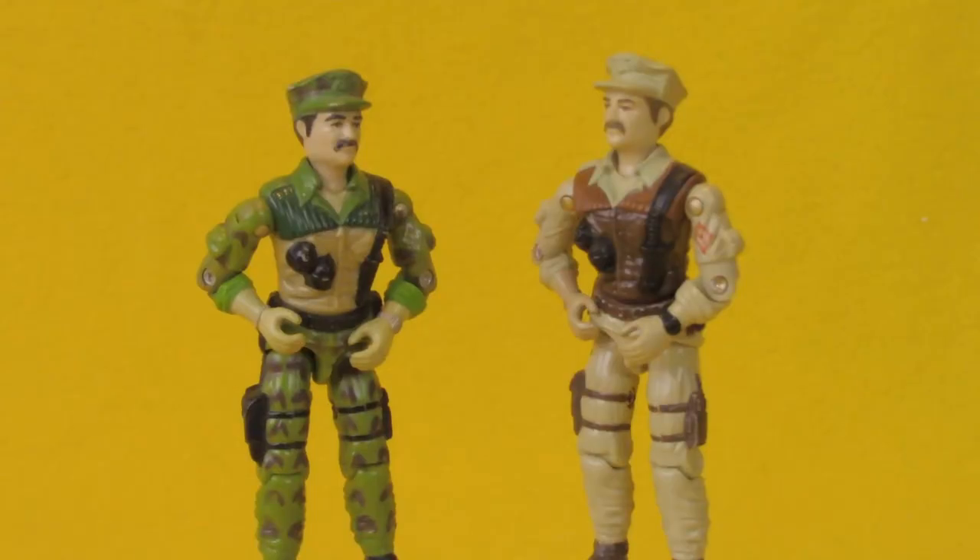This mold of Leatherneck would also get reissued as a Toys R Us exclusive, part of a pack called Special Mission Brazil, with several other figures that were all repaints or retools of existing molds. This time in a brown and tan paint scheme that almost seems like a desert trooper — but he's in the jungles of Brazil. It's a great reuse of this mold and a really cool figure, and he comes with the exact same accessories.